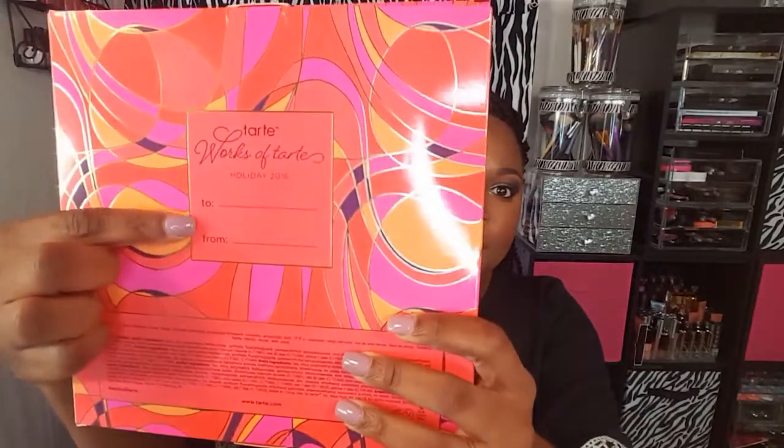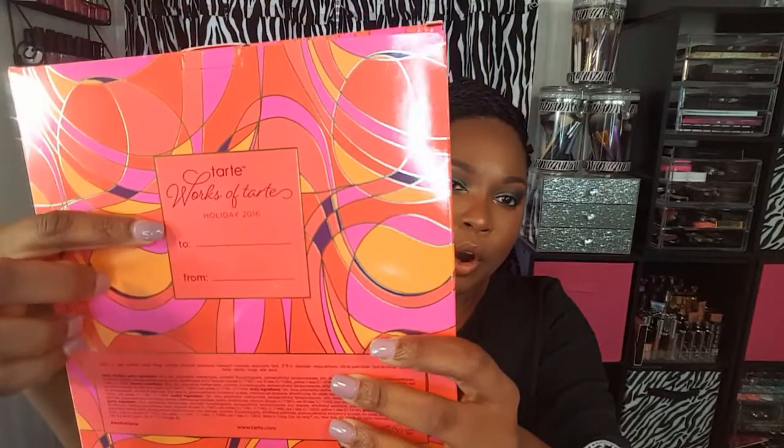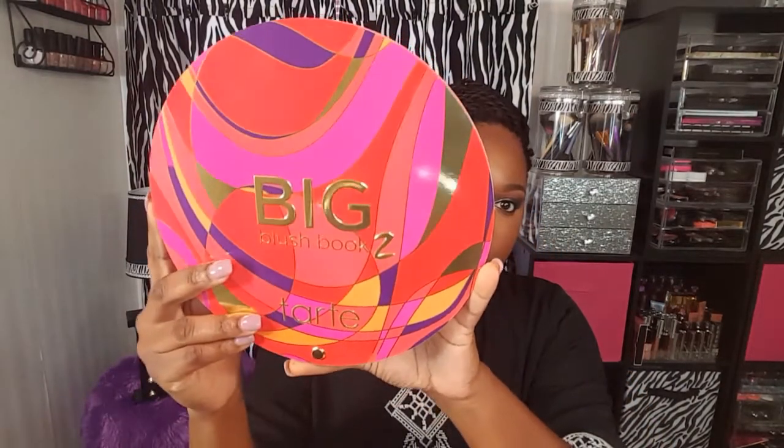On the back of the packaging it says Works of Tarte Holiday 2016 and it has a to-and-from card on the back where you can give it as a gift. Now inside the packaging, this is how the Big Blush Book looks. My first impression when I opened this book was: I'm not going to be able to store this anywhere. It is really bulky and it's going to be hard to store.